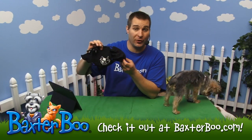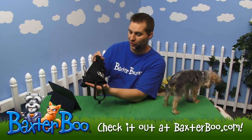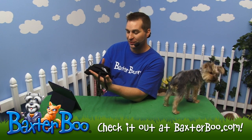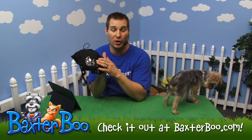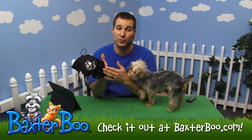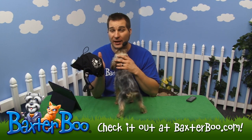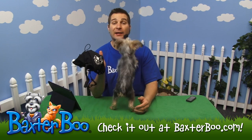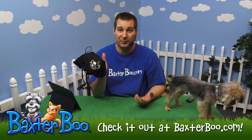This is the anxiety wrap for your dog. You can see it is a sort of coat for your dog, and what it is is a nice item to put on your dog for those dogs that have issues with anxiety — if you're leaving them at home they have separation anxiety, or if they're reactive to thunder and lightning, loud noises, fireworks, pretty much anything in between.